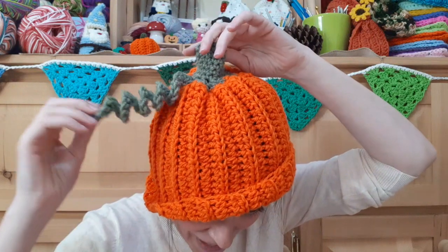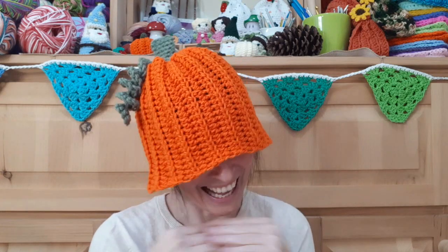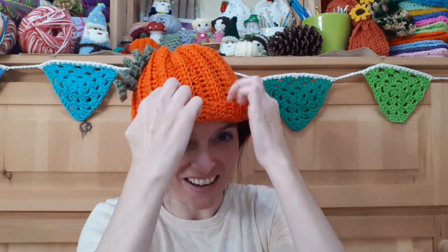It even has a little stem and a little tendril, and you can do whatever you want with the brim. You can roll it up in a jaunty way, roll it up all the way around, or roll it all the way down if you want to sort of look like you're in a pumpkin cloche. I love this hat. Very, very easy. And it doesn't take very long at all — I think I had this one put together in about an hour.